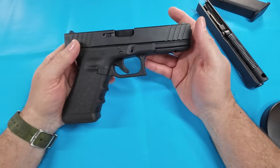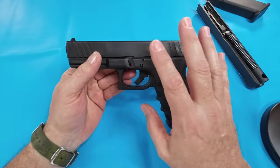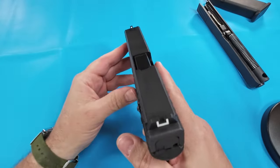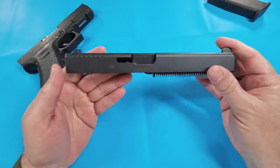Glocks are known for just being reliable — things just absolutely run. So I'm going to save the 17 slide; I think we're going to do some testing, see if we can make it a little better. Maybe put some new sights on it. Then as I'm looking at my Glock 34 — the bell of the ball — I ran into a problem.